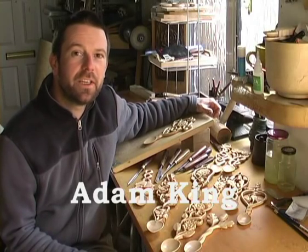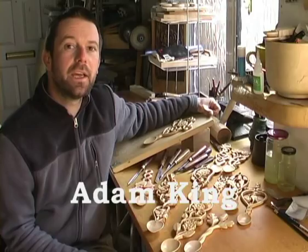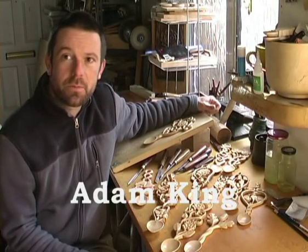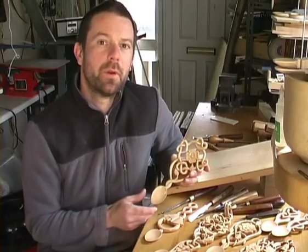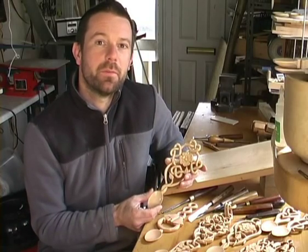Welcome to my spoon carving DVD. I have been carving spoons for over 20 years and with some help from my spoon carving friends I shall be showing you some good techniques and tips. Following on from my spoon carving masterclass will be my father Stuart King showing you how to carve a domestic spoon from a green log.